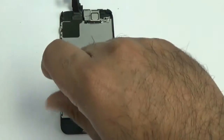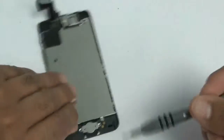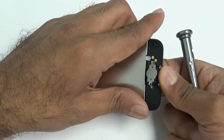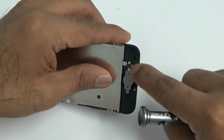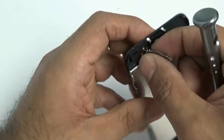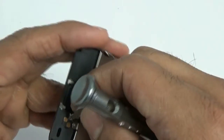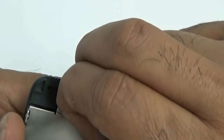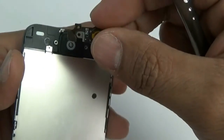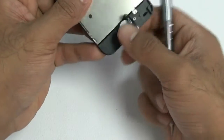Now I'm removing the home button and home button flex cable. There are two micro Phillips screws — remove those, then pop the home button out from behind. Slowly — and I mean slowly — disconnect the home button flex cable, as it is stuck onto the frame with adhesive. Do not yank it or you will rip that flex cable. We carry a replacement on our website, but obviously avoid ripping it if you don't have to.